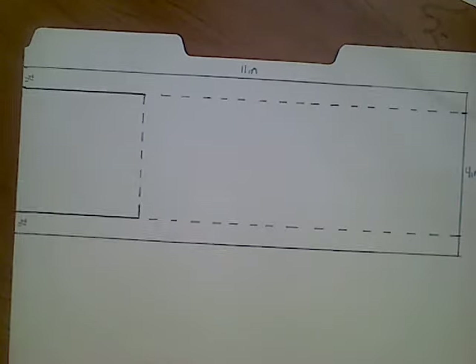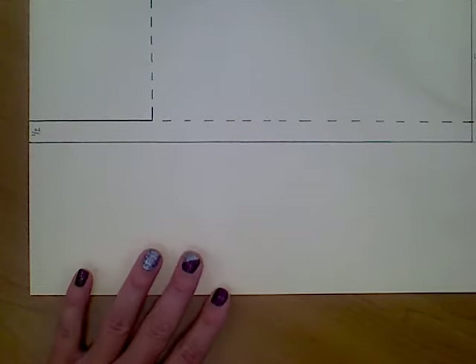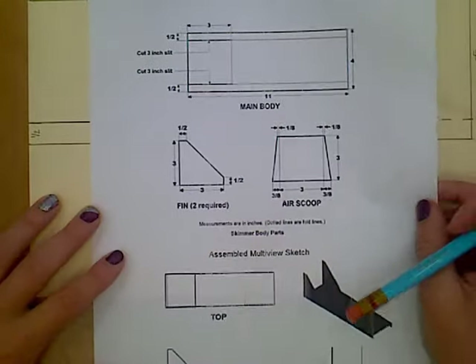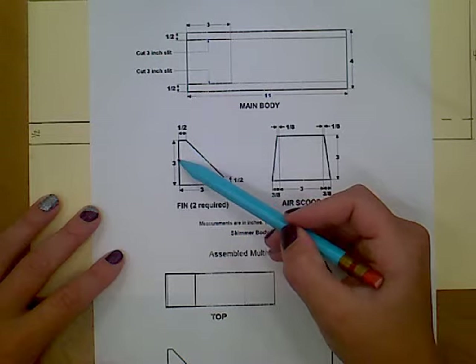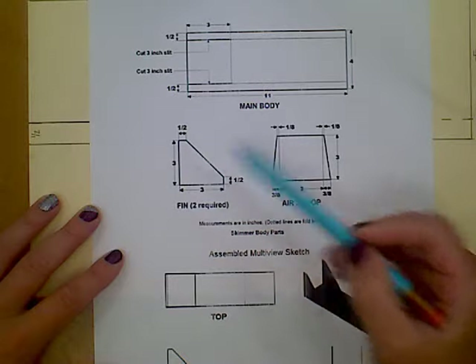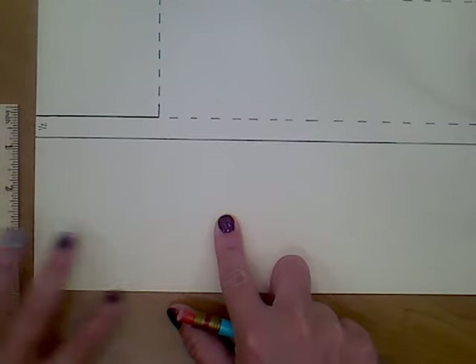Now we are going to continue on and draw out our fins and our air scoop. I'm going to draw everything on here at once so that you can color it later, then cut it out, fold it, and assemble it at the end. So our fins — we're going to make two of these fins. They are going to be three inches by three inches. They have a little half-inch flat part and then connect with a diagonal. So it's not actually a triangle, though it kind of looks like one.